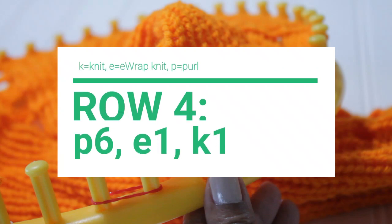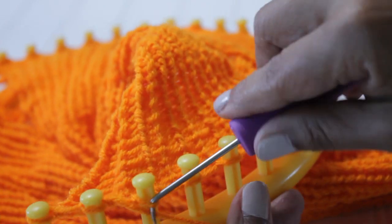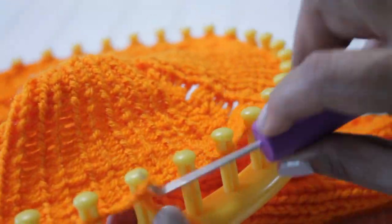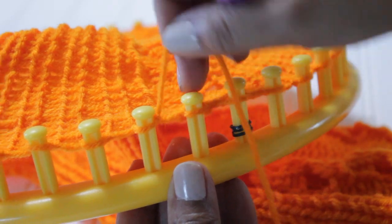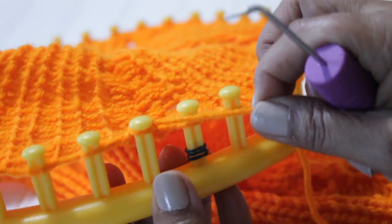For row four, we're going to purl six, e-wrap one, and knit one. So you do your edge and then those six purl stitches. Then for the knit stitches, this time we're going to start with the e-wrap, where you wrap the entire peg and then knit off. And your next one will be a u-wrap or flat.